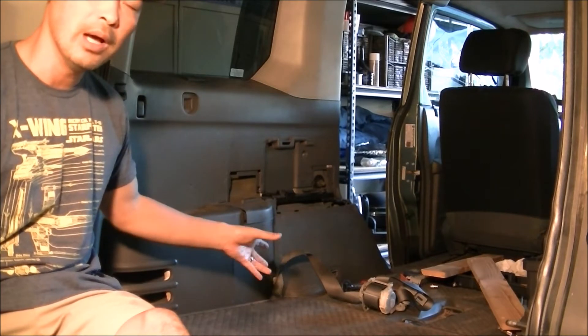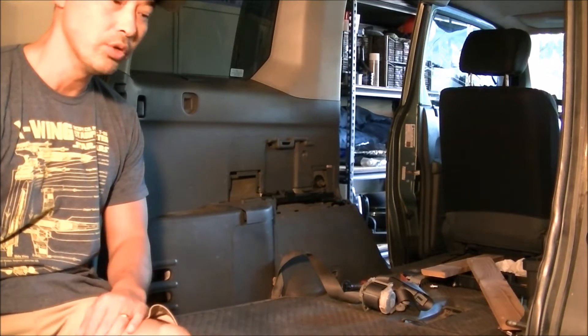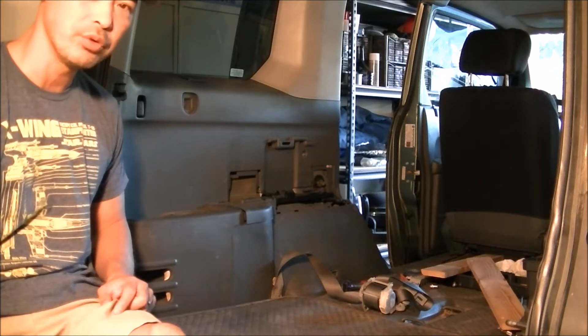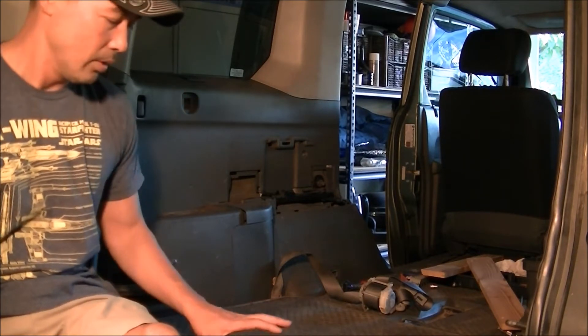Some of these screws will come off a little easier than for you if you're doing it for the first time — I just left things loosely screwed. But we'll go through the process and it's actually quite easy.